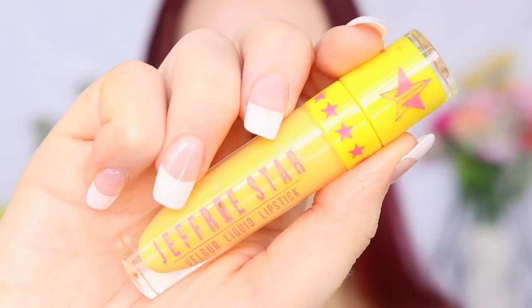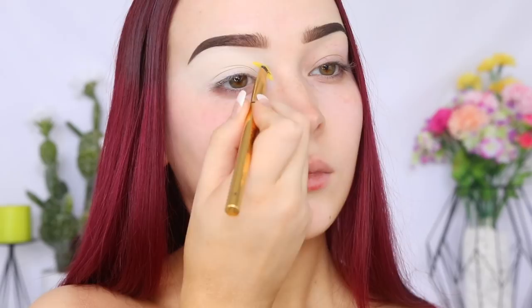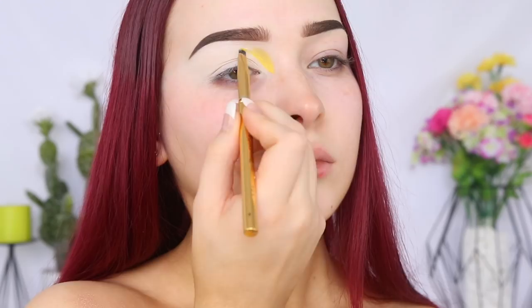Going in with the Jeffree Star Cosmetics Velour Liquid Lipstick in the shade Queen B using the Morphe Y23 brush. This is going to be our first shade in our rainbow cut crease. So I'm focusing this in my inner corner and using it to create the guideline for the shape of our cut crease. And then when I have less product on the brush, I'm going to be blending it up towards my brow bone.